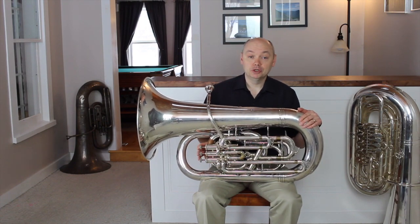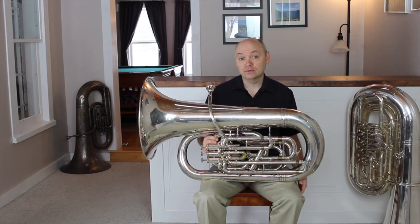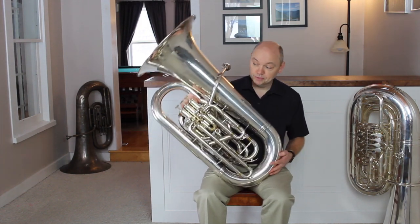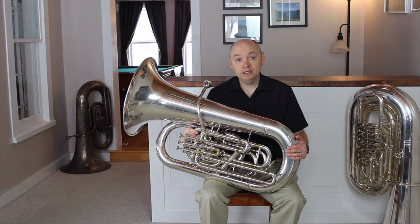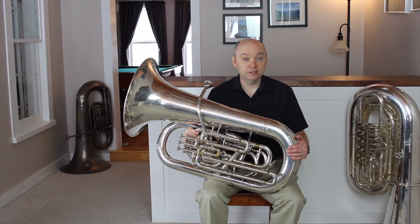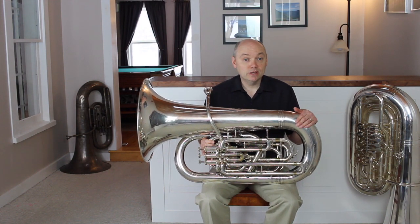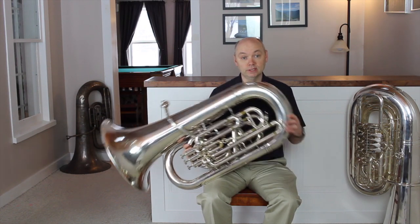Tubas come in many sizes and configurations. Valves can either be on top of the instrument or in front. I have a strong preference for front action tubas, as it gives the player a better use of the left hand for balancing the instrument and for slide access. Many beginning models, though, are top action tubas. This is a top action tuba. The same playing principles apply, and we should be looking for the same height and lead pipe angle when examining posture. With these configurations, they change the way that we handle the tuba when at rest. Front action tubas will naturally rest to the left of the player when putting the tuba down, but top action tubas will rest to the right.